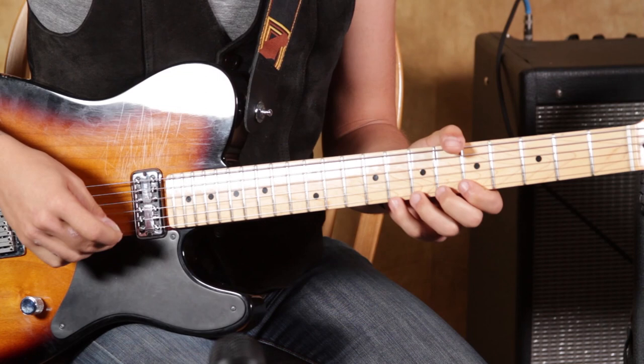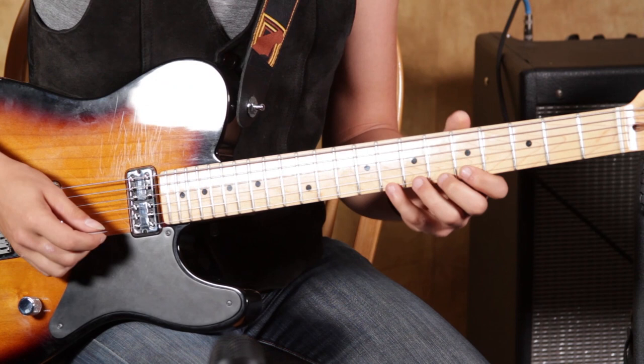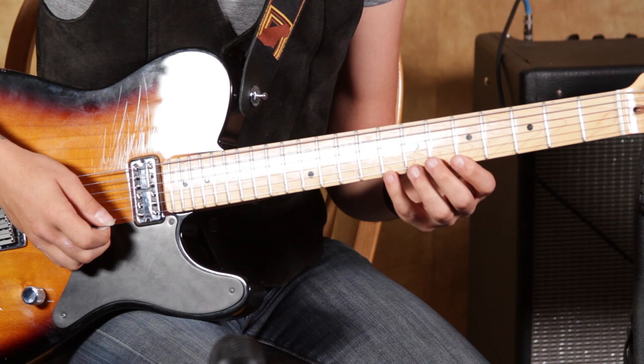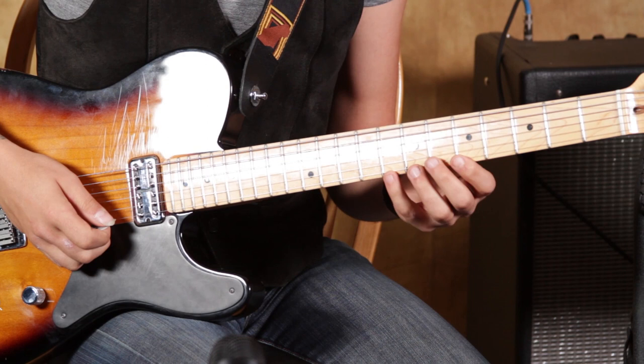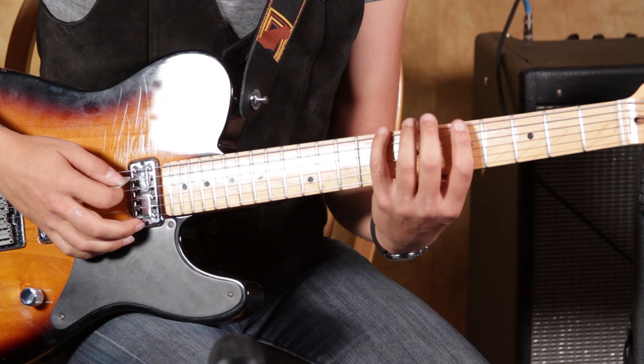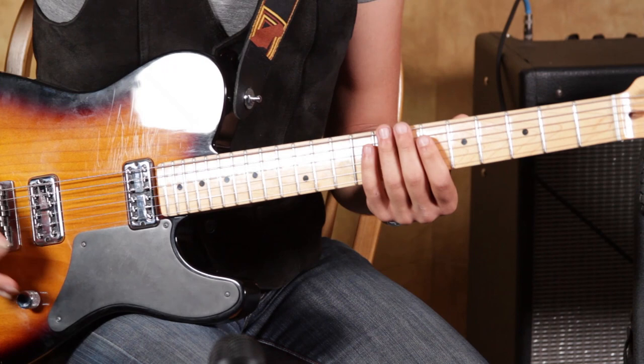It sounds like it's a fast, difficult lick but it's not really that hard — it's a lot of pull-offs. I'm starting by playing that first note with my middle finger, pulling off from 8 to 7 to 5. Then with the pick, we're going to pick the 8th fret on the second string. It's all essentially based around A minor pentatonic, though there are obviously some extra notes in there too.